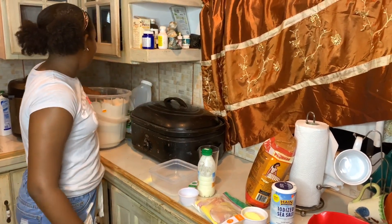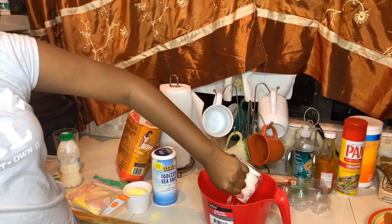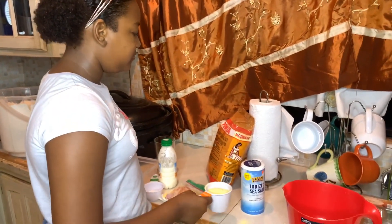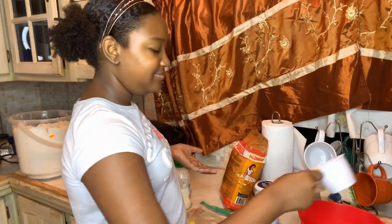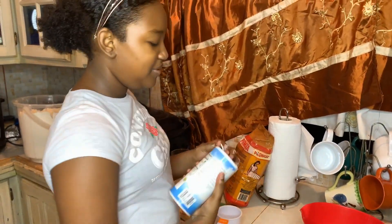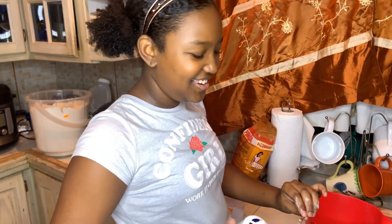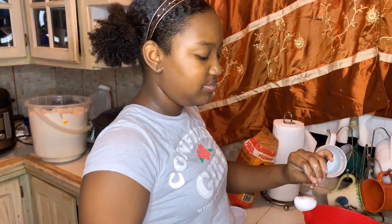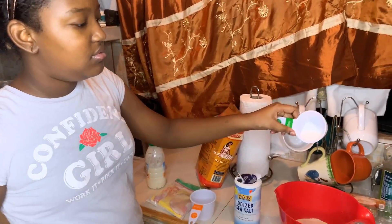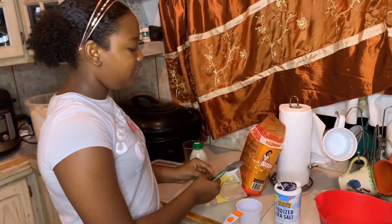We need one cup of all-purpose flour, and then a cup of cornmeal — also known as corn masa. Now this is exactly two tablespoons of sugar, just making sure I trust myself. And now two tablespoons of baking powder.